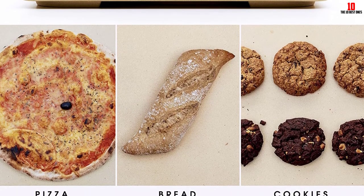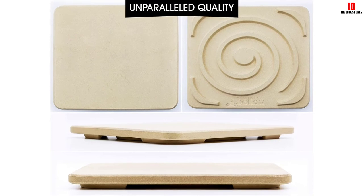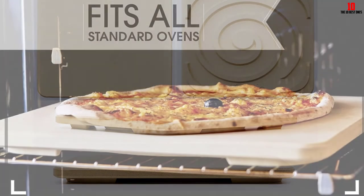The only real negatives concern the reported smoke it gives off when cooking at much higher temperatures. If you're only heating up a standard pie, this is not a significant problem. However, if you fancy cooking at much hotter temperatures, we would recommend alternative cookware.